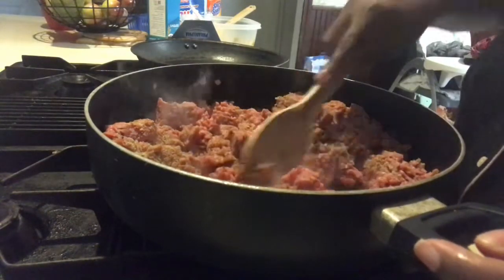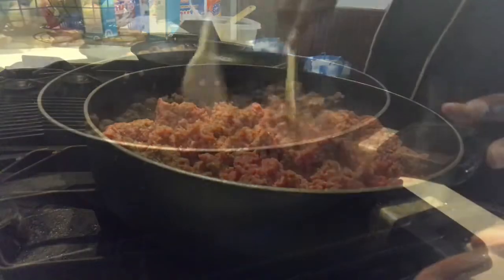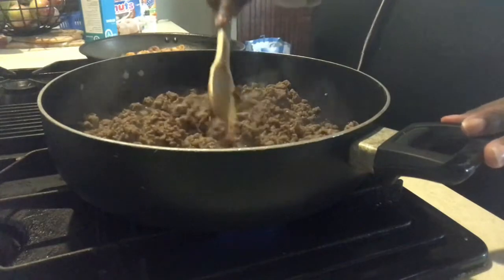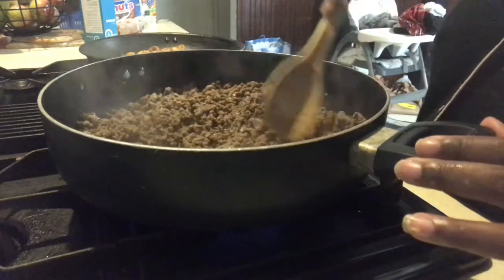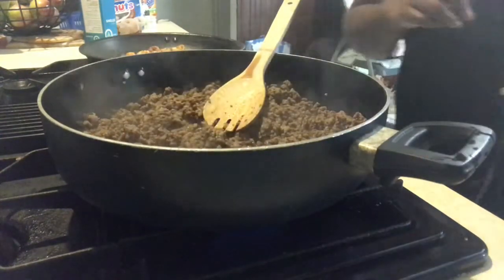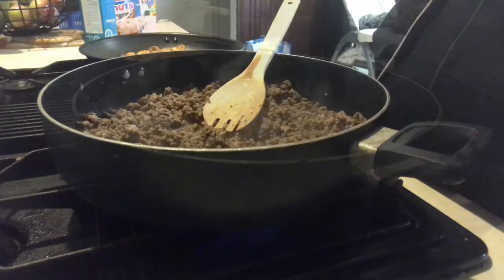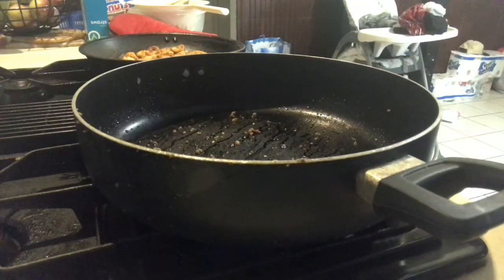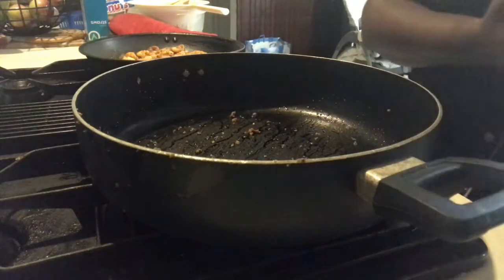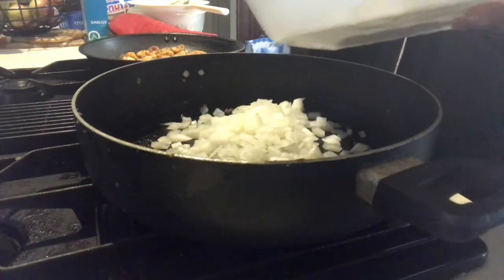We're just going to let the ground beef brown, and I'll be back when that's finished. The ground beef is nice and brown, so what I'm going to do now is drain all the fat and grease off of it, because this ground beef was not lean at all. Once I drain the fat, I'm going to add in some chopped onions and sear those for a little bit.